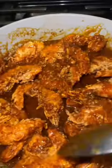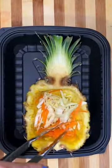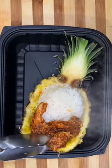I'm going to add them onto our sauce, making sure that all of those shrimps get nicely coated. Then add a little bit of cabbage and some carrots to the pineapple.